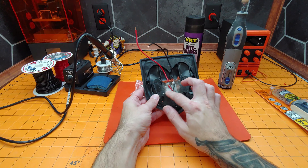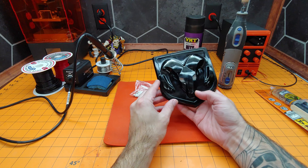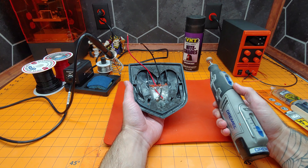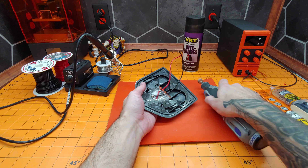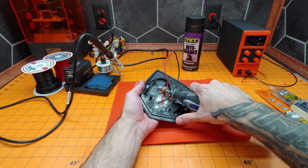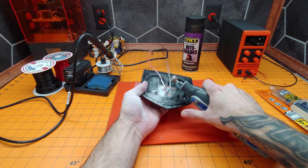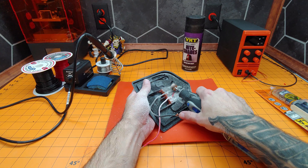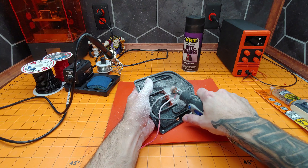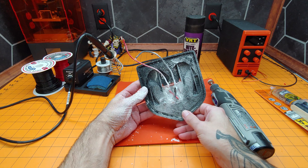First thing we got to do is try and remove these, hopefully without damaging this side since it came out so well and I don't want to start over completely. Eye protection on, let's get to it. Actually you guys don't need to watch me do this whole thing, I'll be back after I'm done.